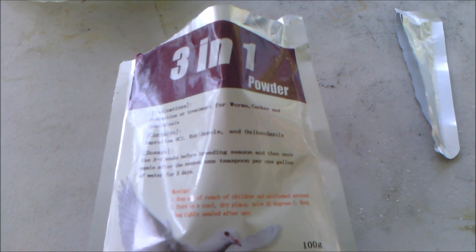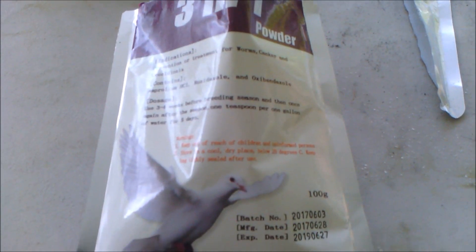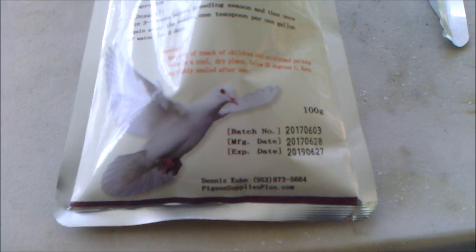I'm going to show you the package again so that you can see the three-in-one that I use. Again, it treats canker, worms, and coxie.